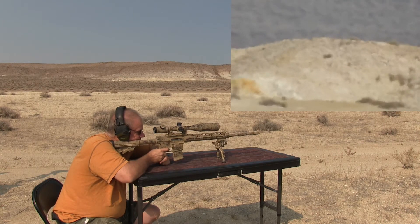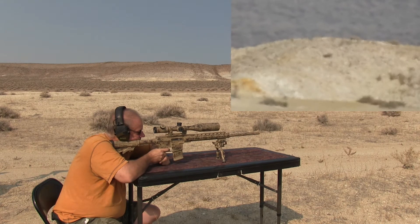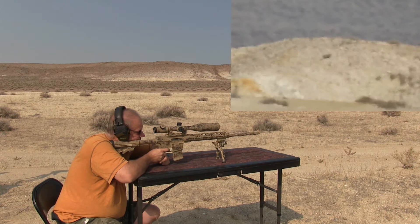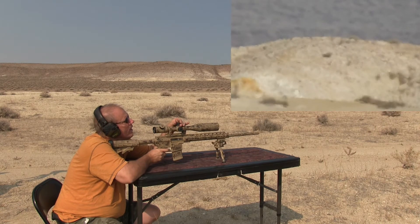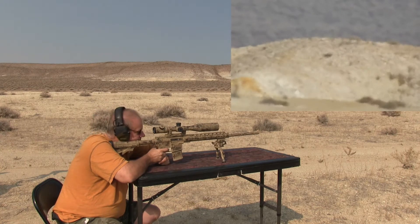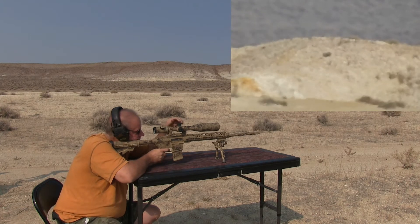Got a little breeze kicking up, so I'm going to aim off to the right a touch. Thought it was low and to the left a touch. I thought I saw a little dust impact there — it might have been just over the top. Hopefully the P900 is picking it up better than I am.